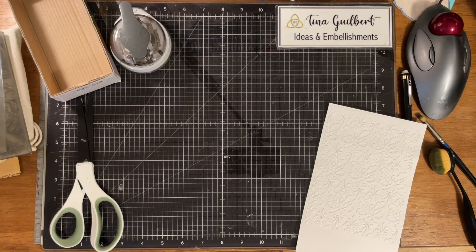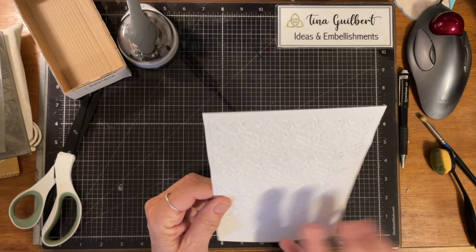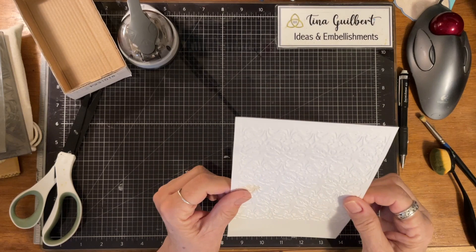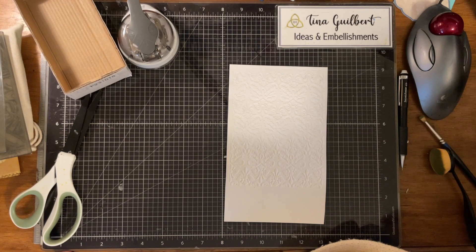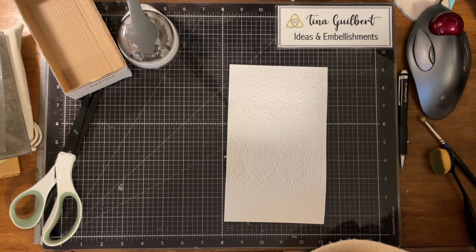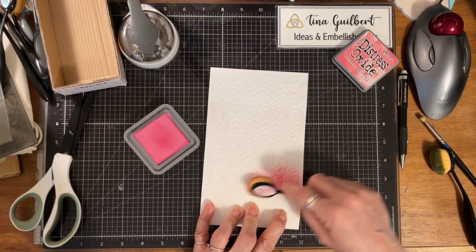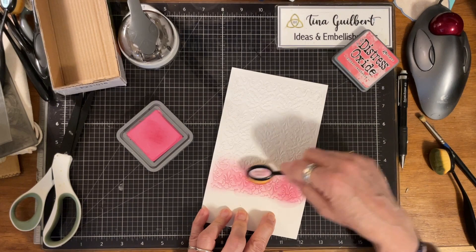So there are two sides: a side that is raised and a side that is not raised. You can do different colors if you want, but I'm just gonna do one color. I'm going with Picked Raspberry. You take a dauber and put the ink in there — just some Picked Raspberry, all the way in.